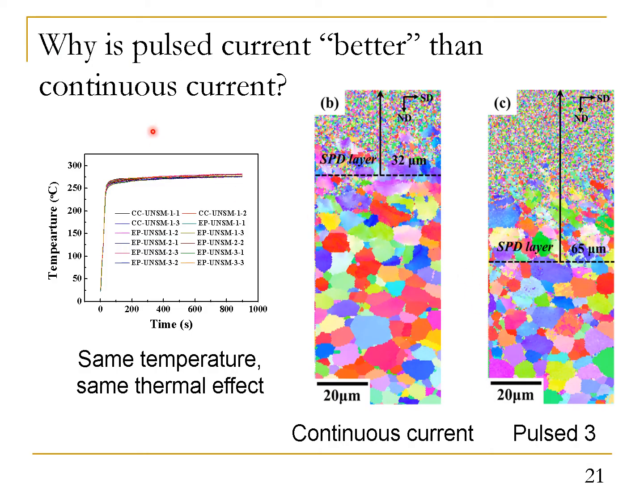We need to ask ourselves: since we have the same temperature — meaning the same thermal heating effect — why is pulse current better than continuous current in terms of grain refinement, plastic affected depth, and the magnitude and depth of compressive residual stresses? Since the effectiveness of peening depends on the plasticity of the target sample, to answer this question we need to study how pulse current affects the plasticity of Ti-64.